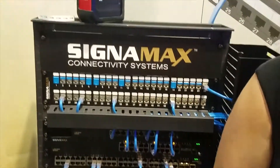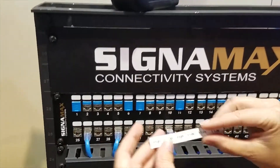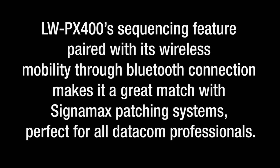We already actually have one here printed for you. So all you're going to do is peel off the back, stick the label on, and there you go. Now you can find all of your ports nice and easy and simple. Thank you very much for joining us here at Bixie with CignaMax and Epson.